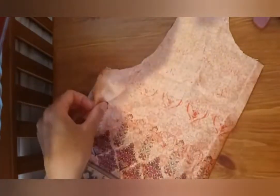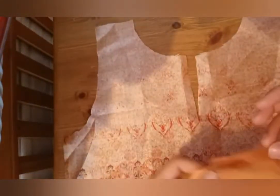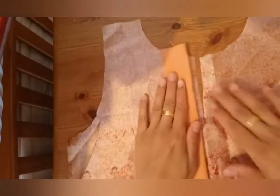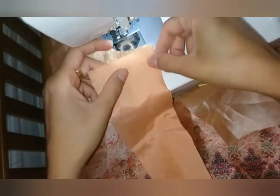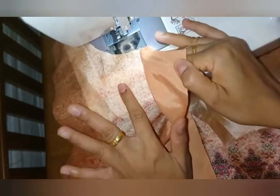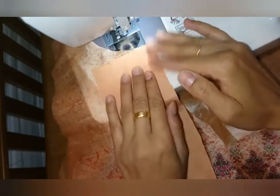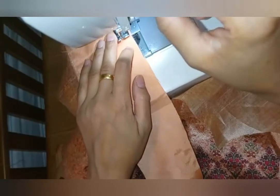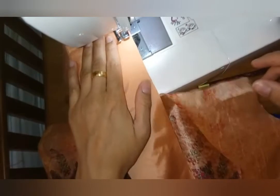So I'm going to start. For this placket, I have the right side of the fabric and the wrong side of the strip here. This is right side and right side here, and wrong side there, and I'm going to make a one-quarter inch stitch.